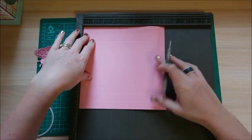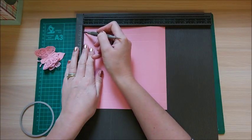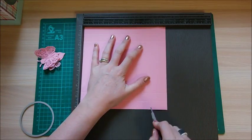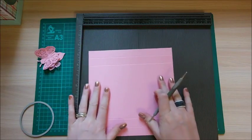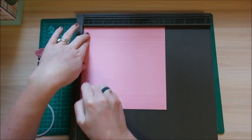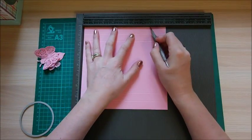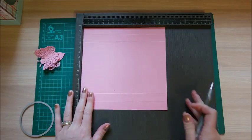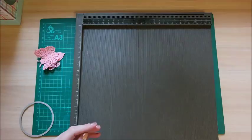Pull the card out slightly to reveal the base of your scoreboard, then score at six and five eighths of an inch and seven and three eighths of an inch. Then rotate, push it into the corner, and score again at three quarters of an inch, one and a half inches, six and five eighths, and seven and three eighths. Repeat that on the second piece. That's all the scoring done.